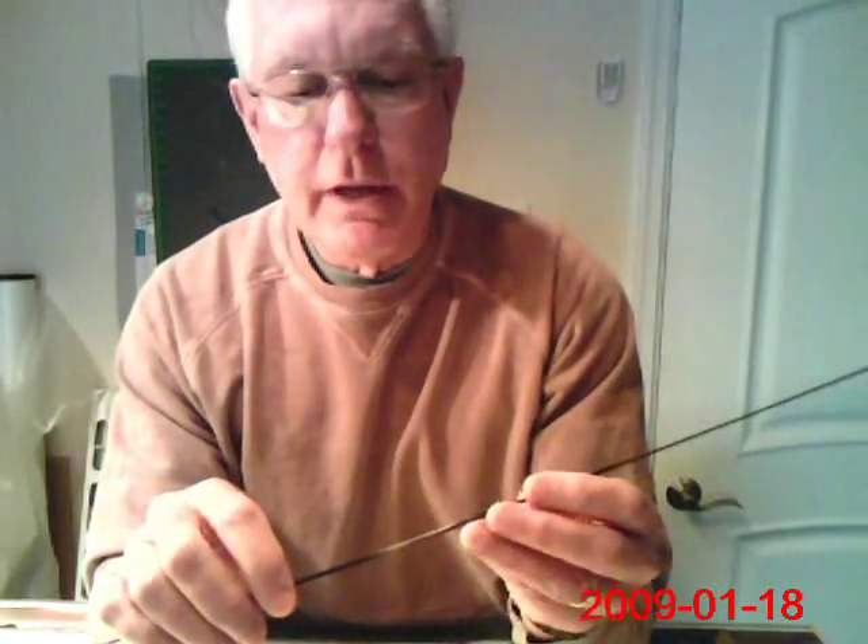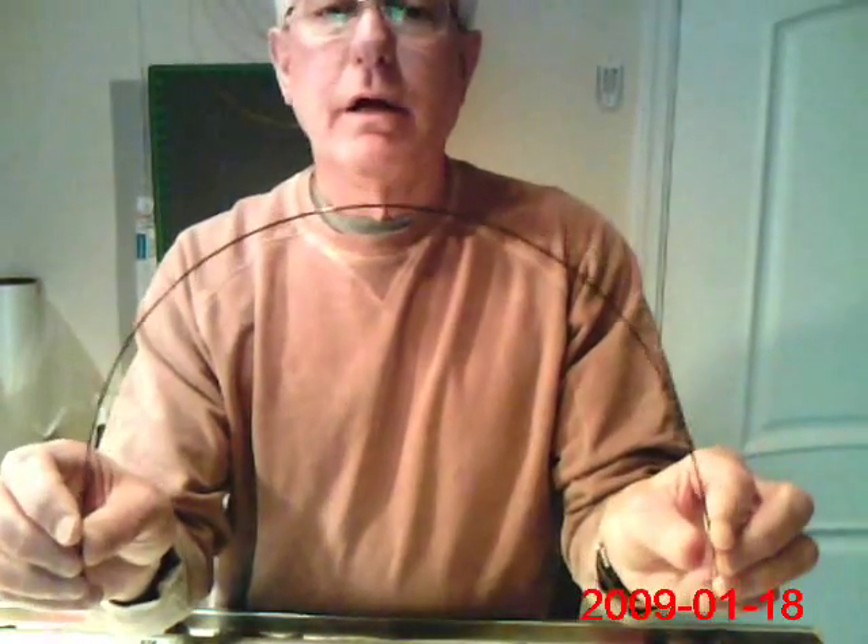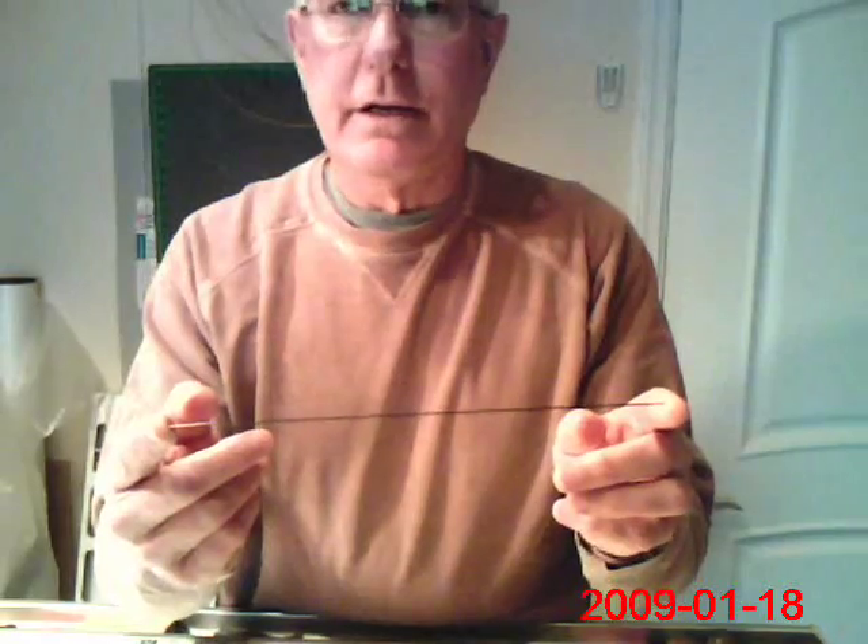I use a different method to get a stiffness in between what a 0.05 diameter bow would produce versus the stiffness of a 0.06 carbon fiber rod. I take a piece of 0.04 diameter carbon fiber rod, and depending on how much additional stiffness I want to add to the bow — this bow is about 22 inches long — I made this piece of 0.04 carbon 10 inches long.